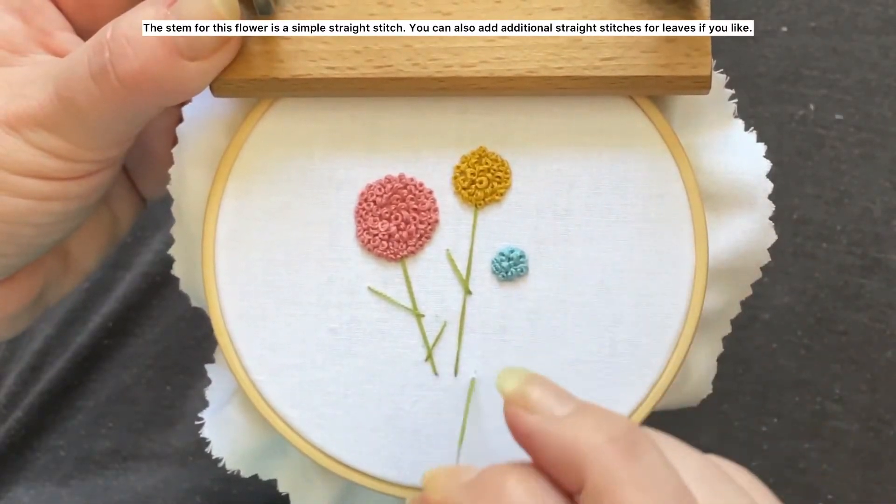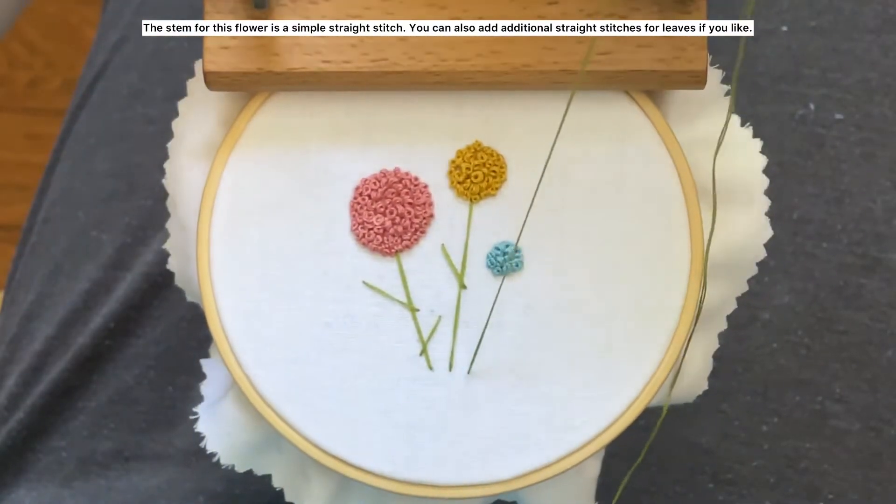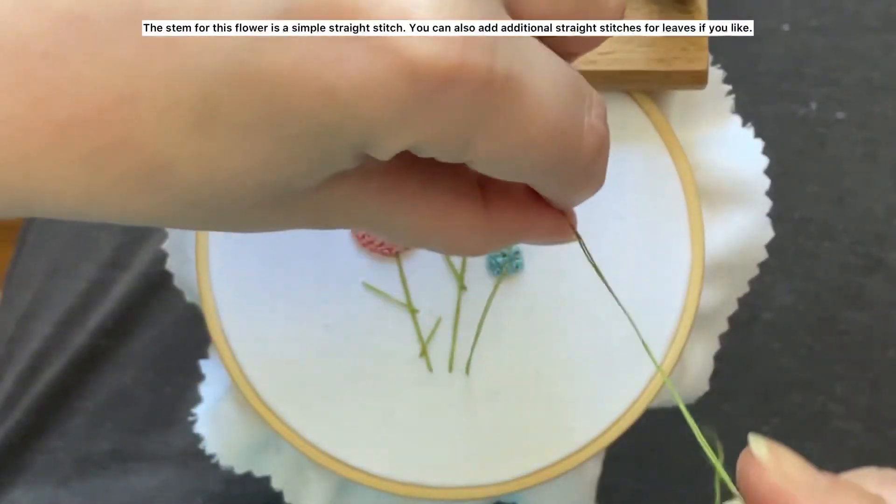The stem for this flower is a simple straight stitch, and you can also add additional straight stitches for leaves if you like.